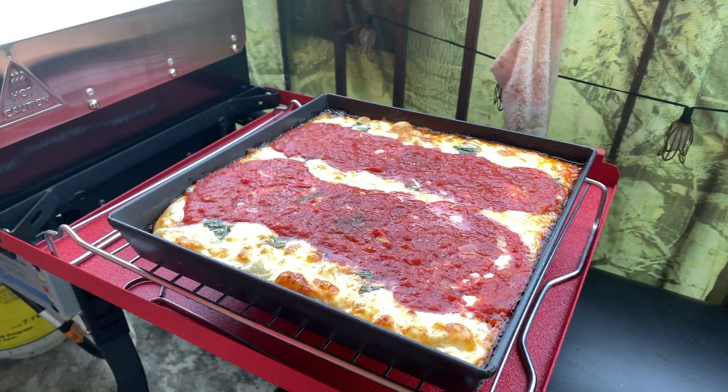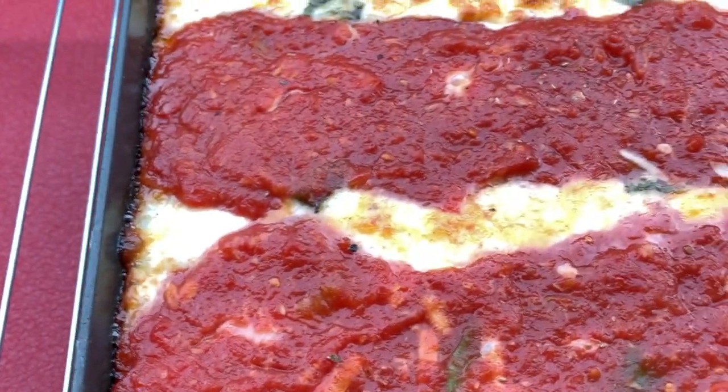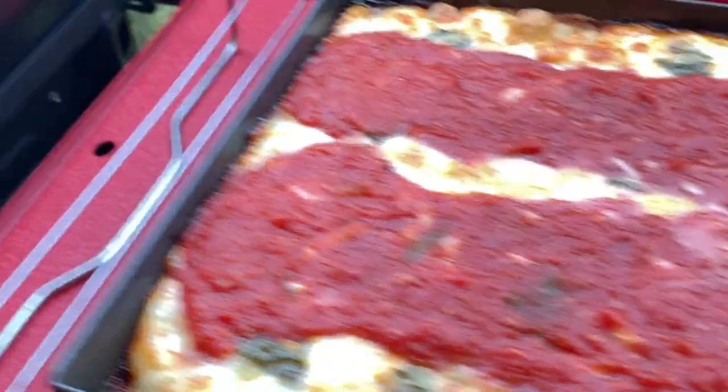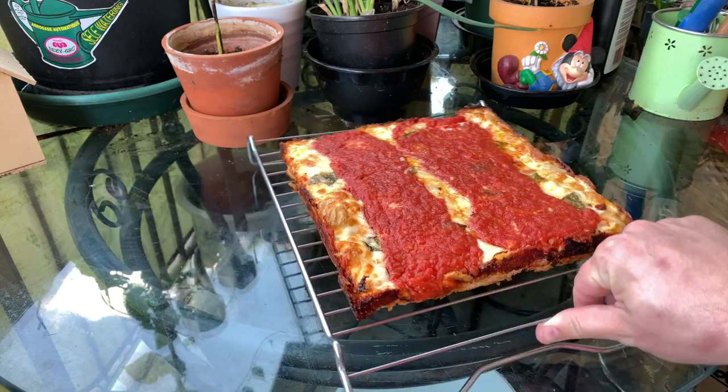Wow, look at that. She cooked up right nice. Look at the bubbles around the edges — this thing is still going. I really hope I get those nice crunchy, crusty, crimpy edges — I can't even pronounce words right now — those nice edges that you see, that make it the authentic style. Come on, I want to get this thing out of the pan. There she is.